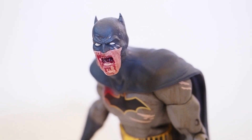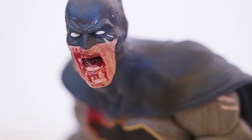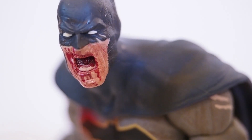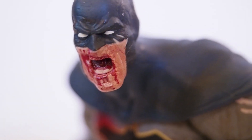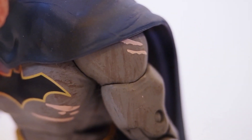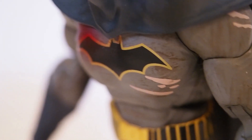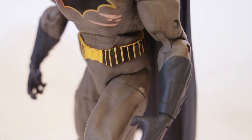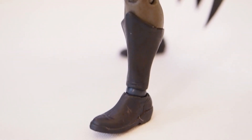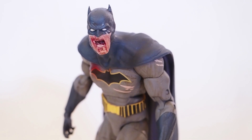There are no accessories whatsoever with these figures — not even a base — and there are no peg holes on the bottom of their feet, so you can't put them on existing bases either. The head sculpt looks really nice with blood coming out of his mouth. You can see a tear in the uniform and blood over the emblem. I believe this is the New 52 version of Batman.